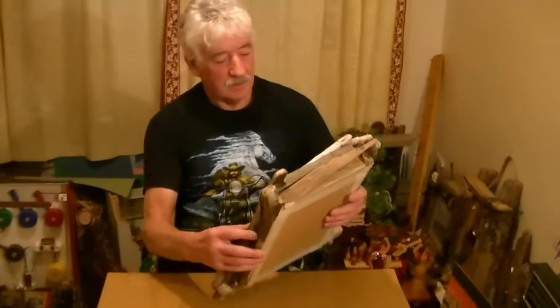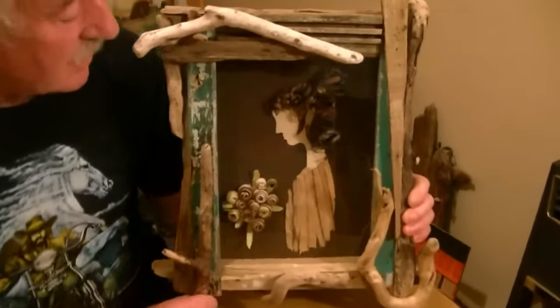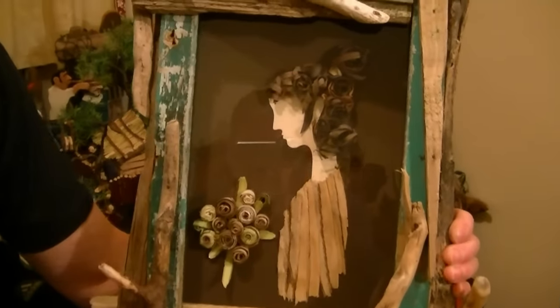So is this the one you've just finished today? Oh yeah, two hours ago actually. Now this is entirely a driftwood picture. Everything's made of driftwood, the frame and... on paper.